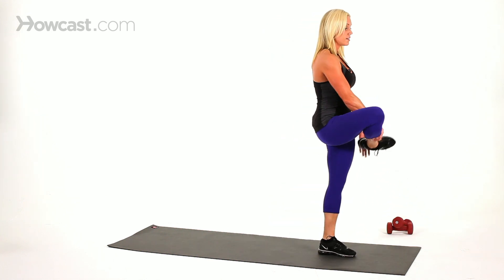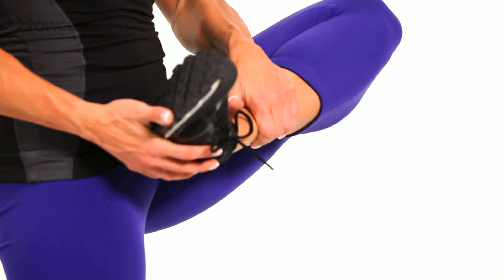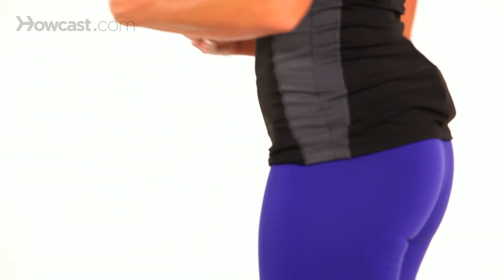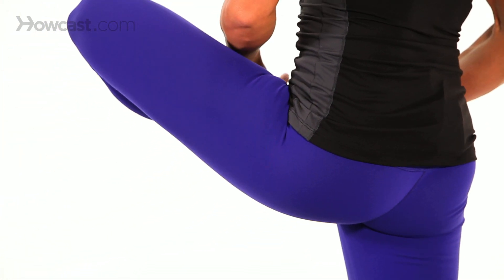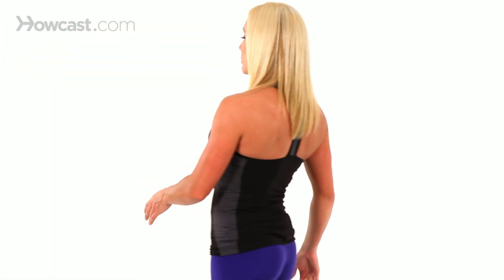And again, and again. Keep your shoulders back, core tight. It's a little bit easier as you walk. If you go slow, you have to really keep your balance. So the faster you move as you walk, the easier it is to keep your balance while pulling your leg up.